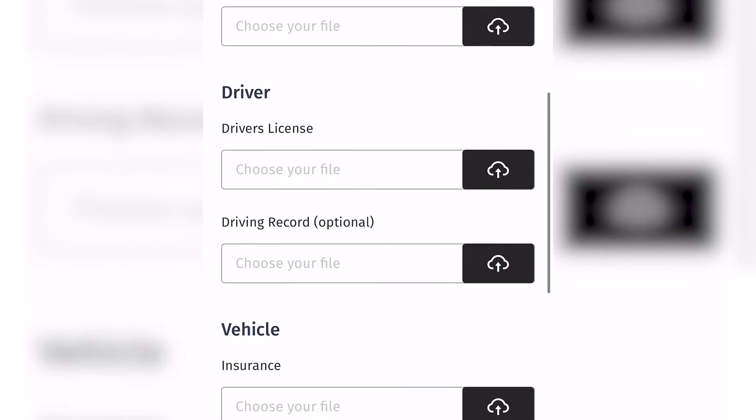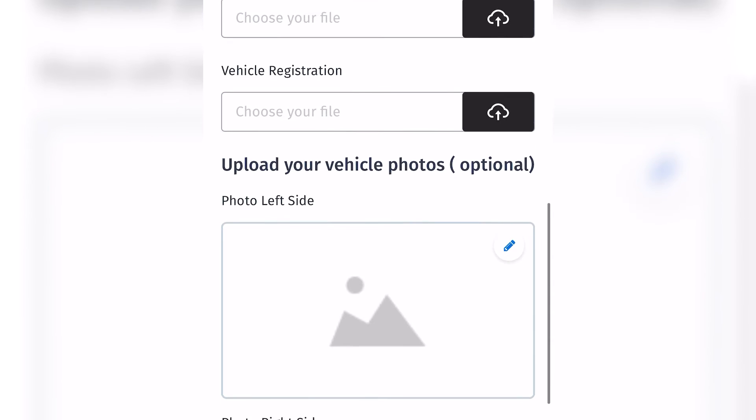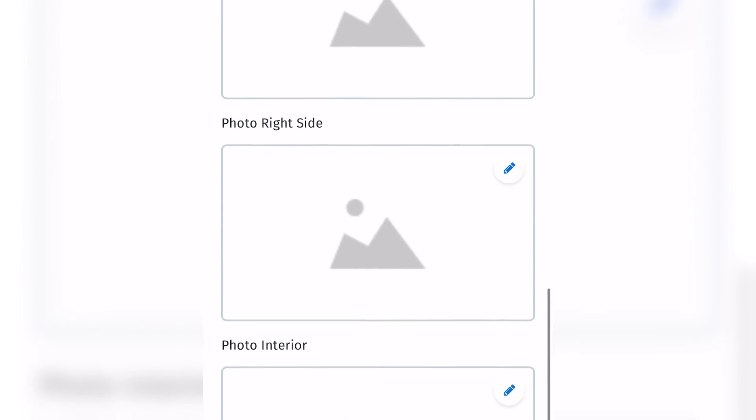Step 2: Upload all of the required documents — EIN number, driver's license, vehicle insurance, and vehicle registration. If possible, upload your vehicle photos because it's helpful for our dispatchers, but it's completely optional.